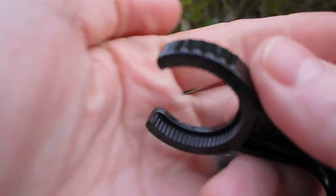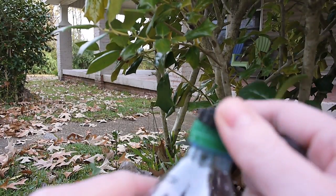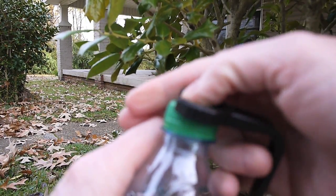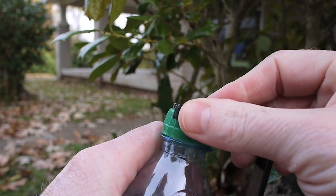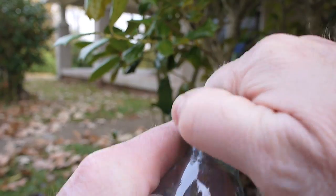On the inside there's some little teeth, and this will actually work as a tool. You can slide that on the top of the bottle and use it to actually unscrew your bottle if it's on too tight.